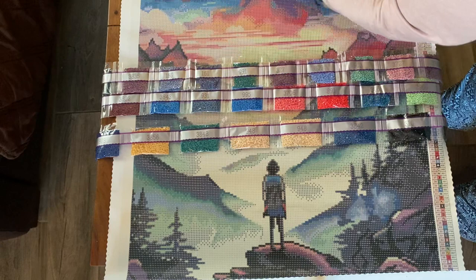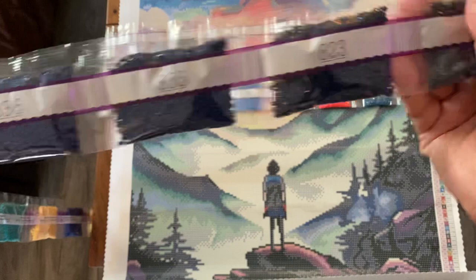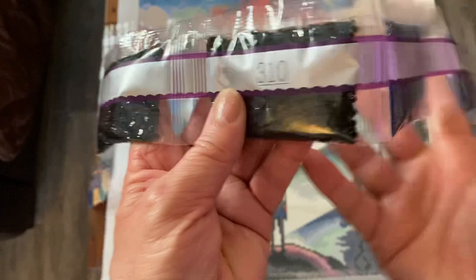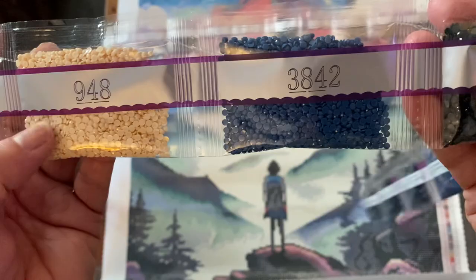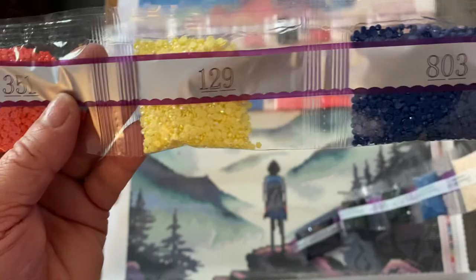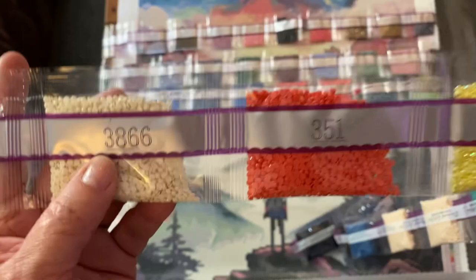It's gonna take forever to cut up, but look at all those colors - they're so freaking beautiful. Okay so we have: 939, 823, 336, 310 - always 310 which is black - 3842, 148, 3838, that's a board of green, 3856, 303, nice AB, 129 - I get a lot of 129. That is number three. 351, 3866, 754, 3024, and 3341.